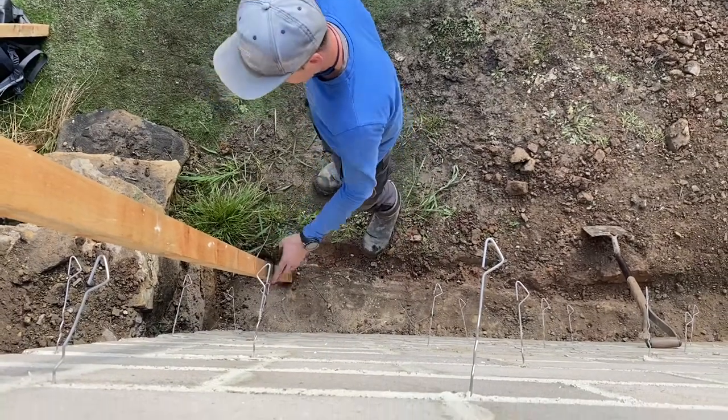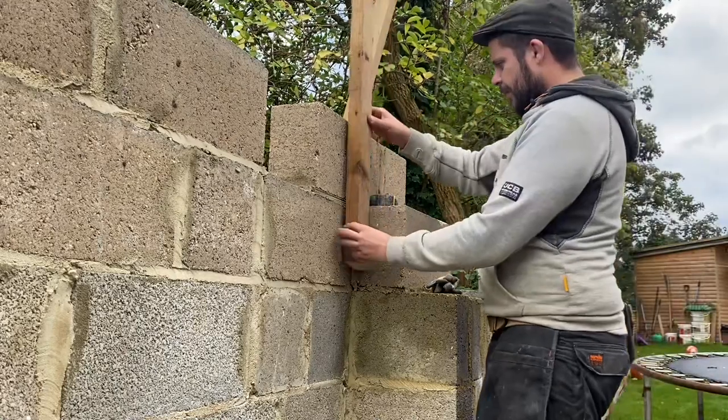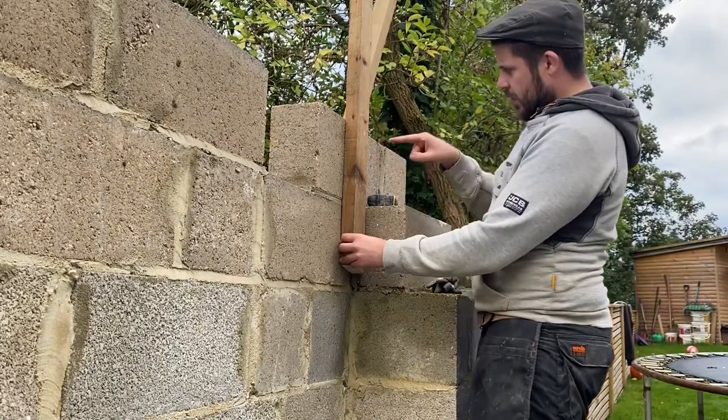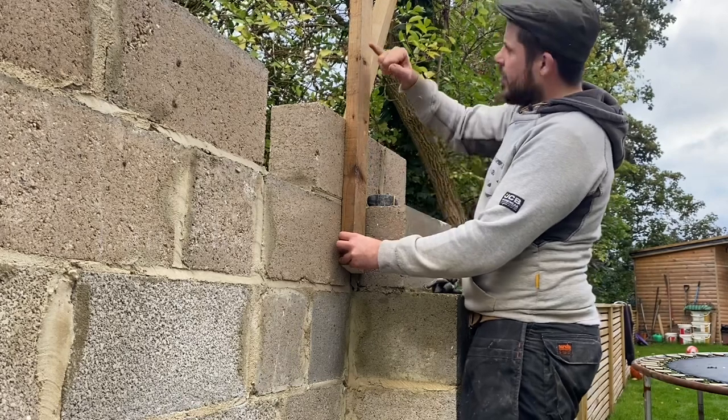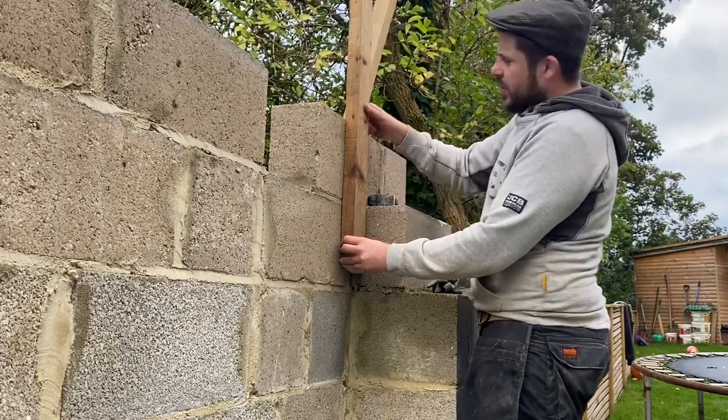He's going to just strap that to that. Next job — same again here. We're going to mark it, drill it, cut a bit of excess off, and then screw this on the same as we did with the last one.